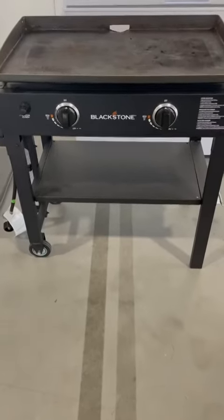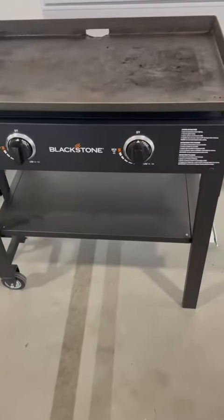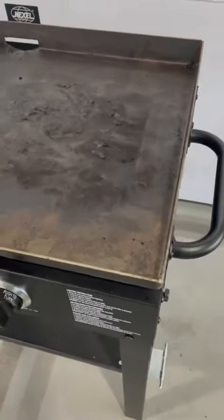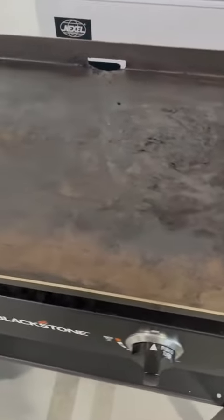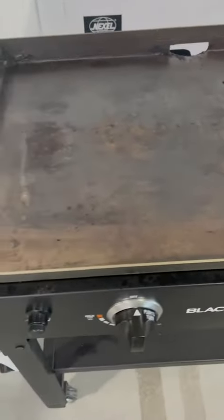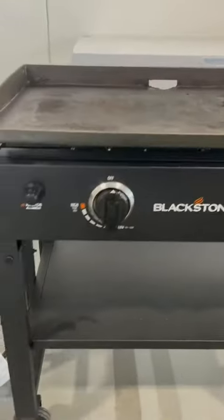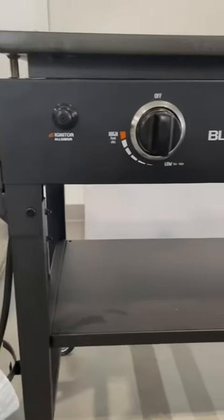Hey there everyone, just wanted to do a quick review here on this two-burner Blackstone grill. You can see this one is used quite often. I do use this strictly outside, obviously, because this is a propane grill, but I keep it inside in my shop so it's not in the weather a lot.